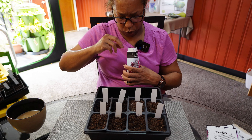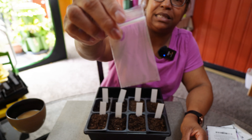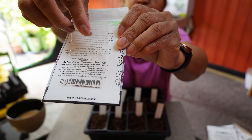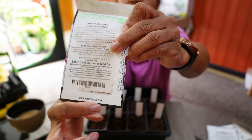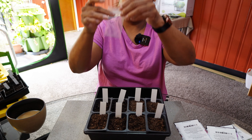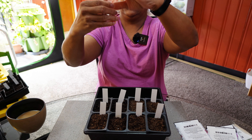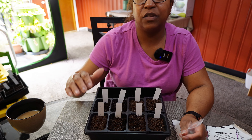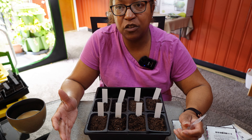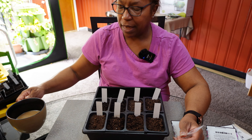Begonia seeds are so tiny — as well as petunia seeds, they look like dust. I'm sure you can barely even see this. We're going to put them right on the top of the soil without covering them. It says there are at least 50 seeds in here but I don't know how to count them because it's dust. I'm using a Jiffy seed starting mix and I sterilize it first with boiling hot water to kill any larvae that might be lurking in the soil.